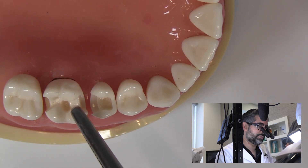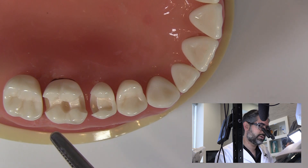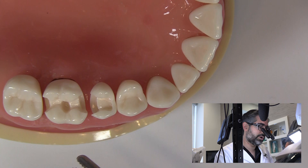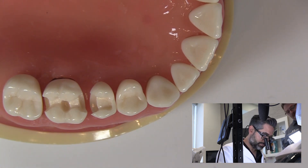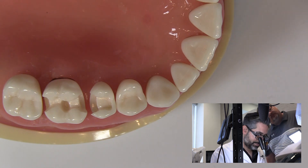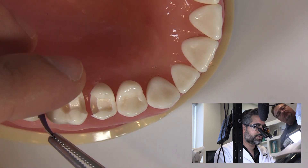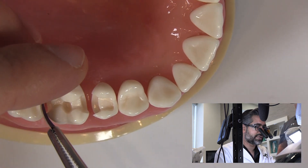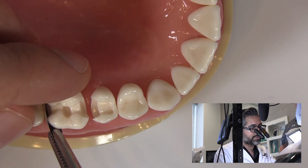So even when it comes to an M.O.D., let's take a look at this example here. In a case like this, I'm going to place the matrix band on the mesial and the distal, but I'll put my ring on the contact that I'm working on first, and then I'll reposition it to the other side when I have finished building up the wall. So as an example, I'm going to place this matrix band.